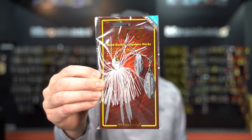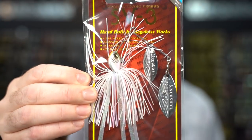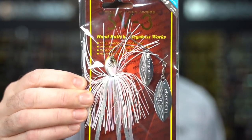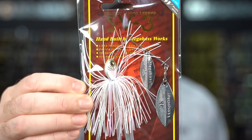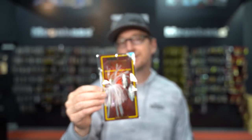New products. First and foremost, the one that a lot of guys have been super stoked about since they released it at the Osaka show earlier this year — this is new from Megabass, the SV3 spinnerbait. The SV3 spinnerbait is available in four sizes: three-eighths, half, five-eighths, and three-quarter.